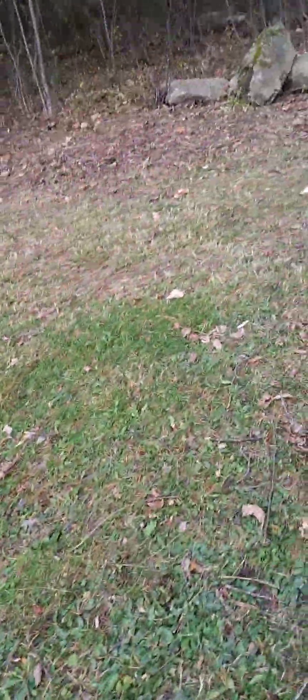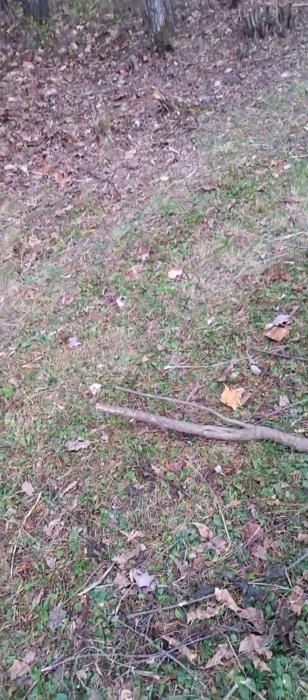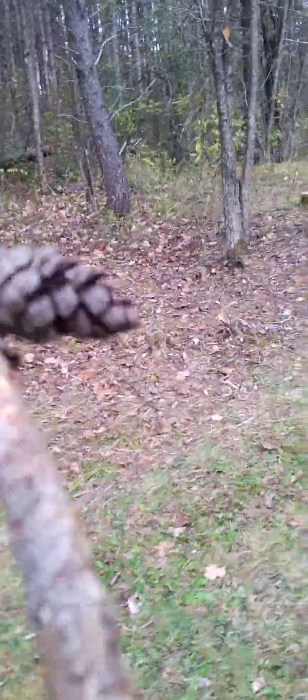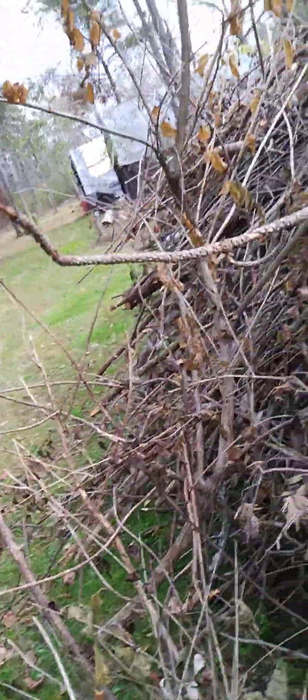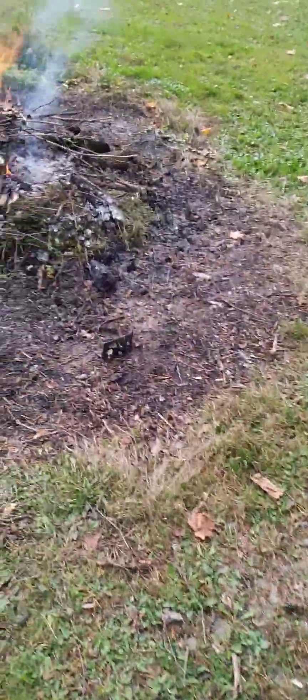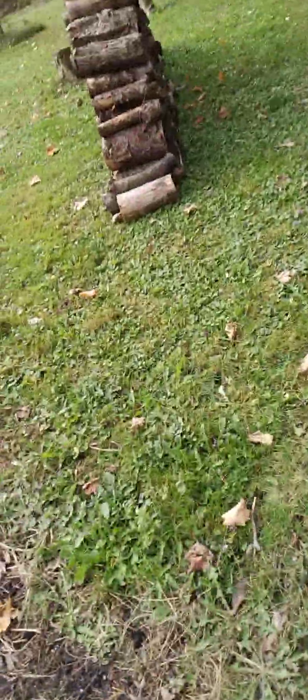These pine branches are really good for getting the fire started and keeping it flowing, in order to encourage it to continue. I'm going to put a few of these old logs on here too.